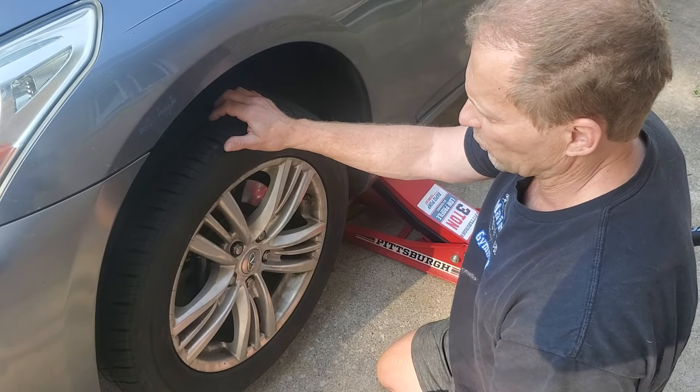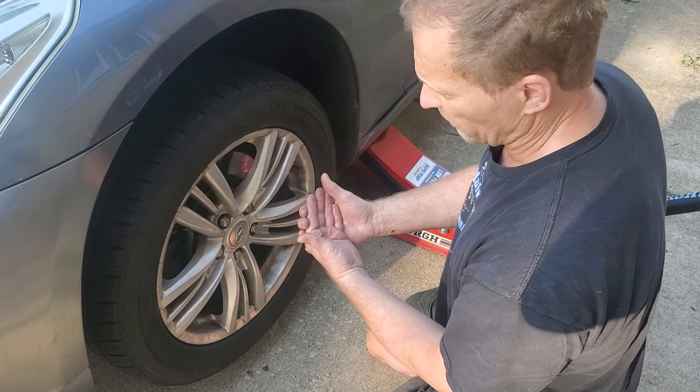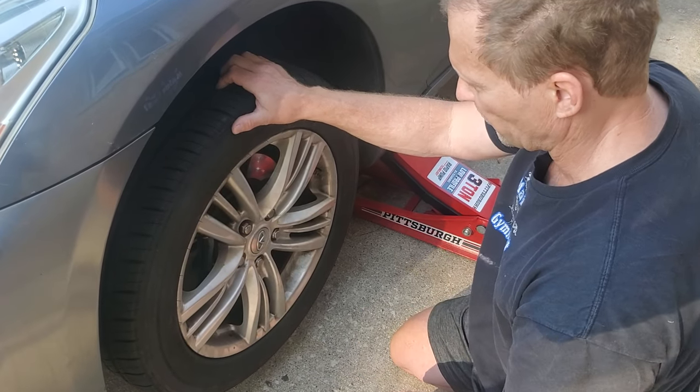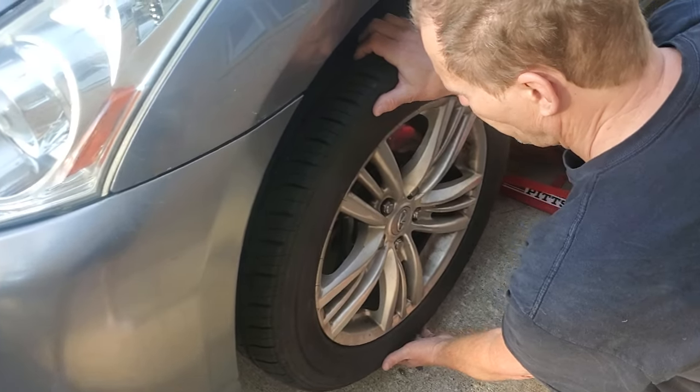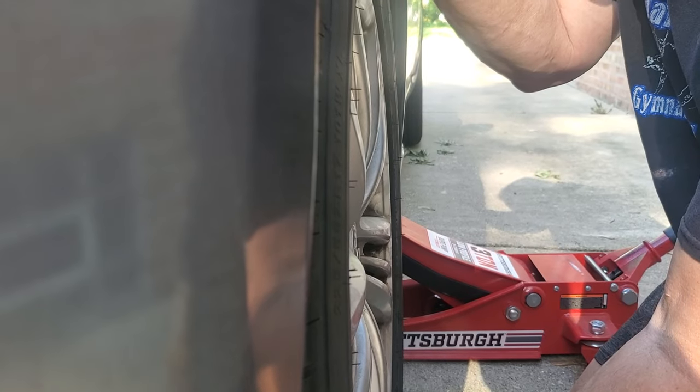So now we have to go back to looking at potential ball joints, tie rods, and wheel hub bearings. Wheel hub bearing is what I've been suspecting. So you go 12 and 6 — you're supposed to look for a wheel hub bearing and or a ball joint.